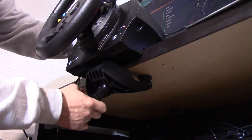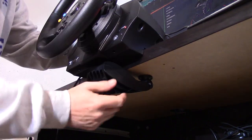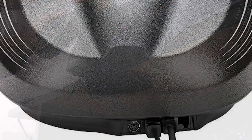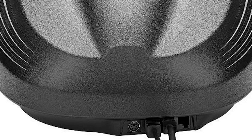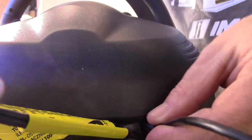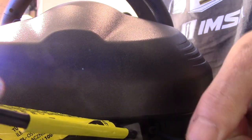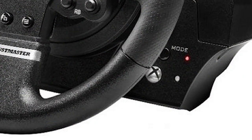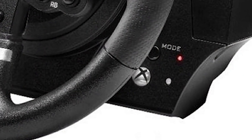The clamp adjusts from paper-thin up to about two inches thick. On the back there are two wires — one for power and another for USB to the computer or Xbox. There is a plug spot for the pedals and another for the shifter if you're using it. On the front is a power LED, an Xbox connection button, and another button for changing the modes of the wheel.